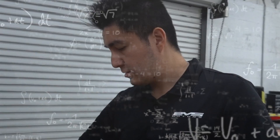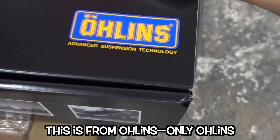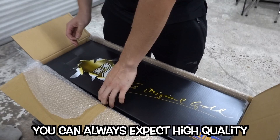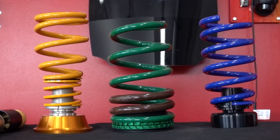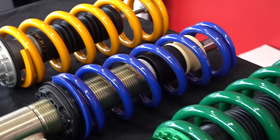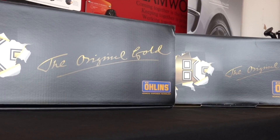Look at this — we have the new Ohlins coilover kits for the Model 3 and Model Y. This is from Ohlins only, not the kit with Redwood. You can always expect the highest quality from Ohlins. We've actually released a few videos in the past unboxing and doing first drive impressions on the Redwood Ohlins kit, Tane kit, and the Mountain Pass Performance kit — feel free to look through our channel for those. Today we're going to be talking about the road and track coilover kit from Ohlins.